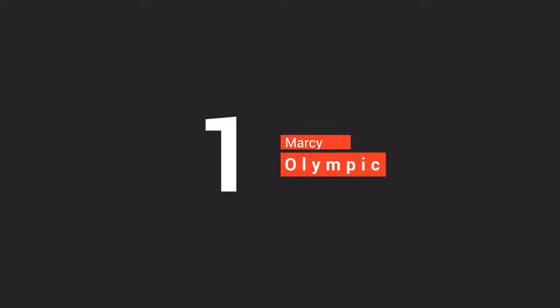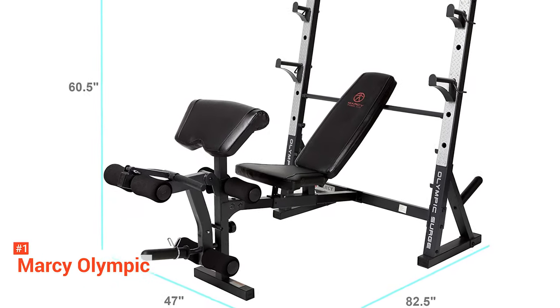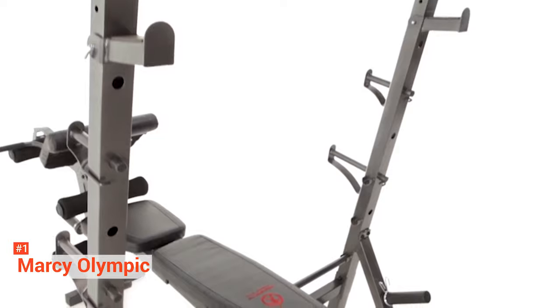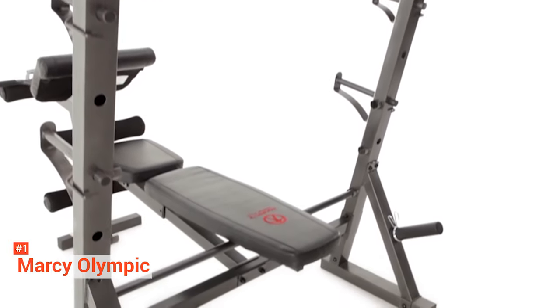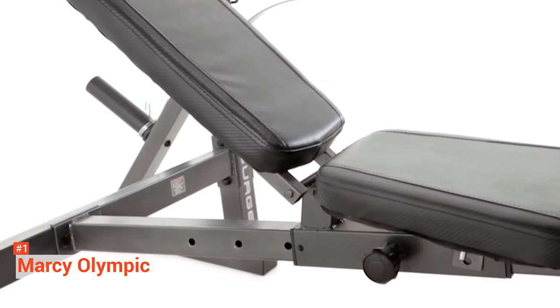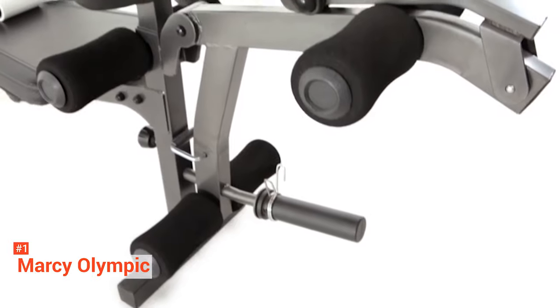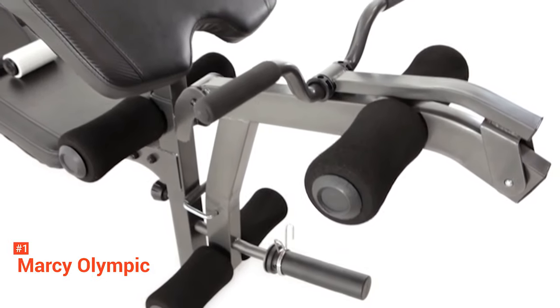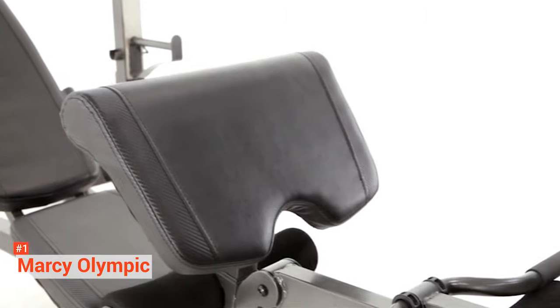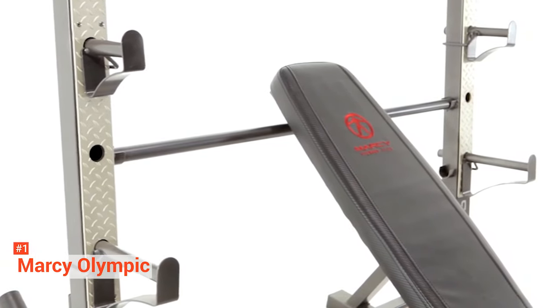Finally, the top product on our list is the Marcy Olympic Weight Bench. It is made with heavy gauge steel and adjusts to create a sturdy piece of equipment to help with your whole body workout. It comes equipped with weight plate storage posts complete with Olympic sleeves, which will allow you to store a couple of weight plates. This combination weight bench and squat rack can provide a full upper and lower body workout, so you can enjoy the same lifting session you usually get at the gym. The compact design makes the setup perfect for homeowners or apartment dwellers who are short on space.